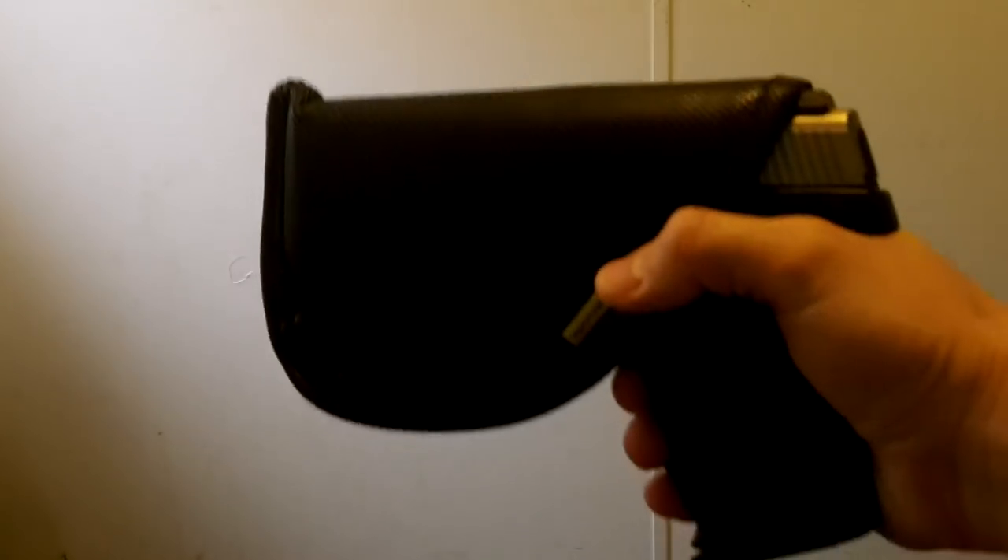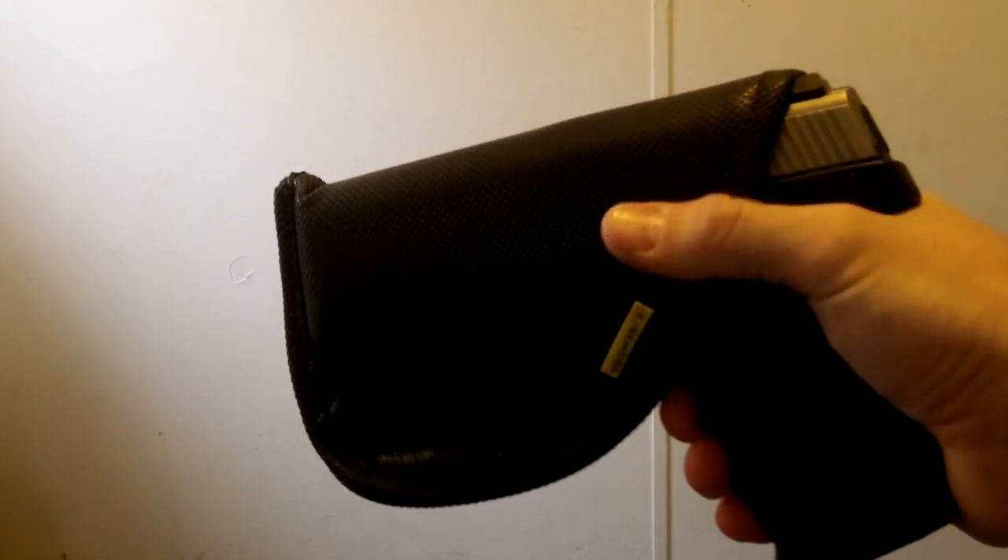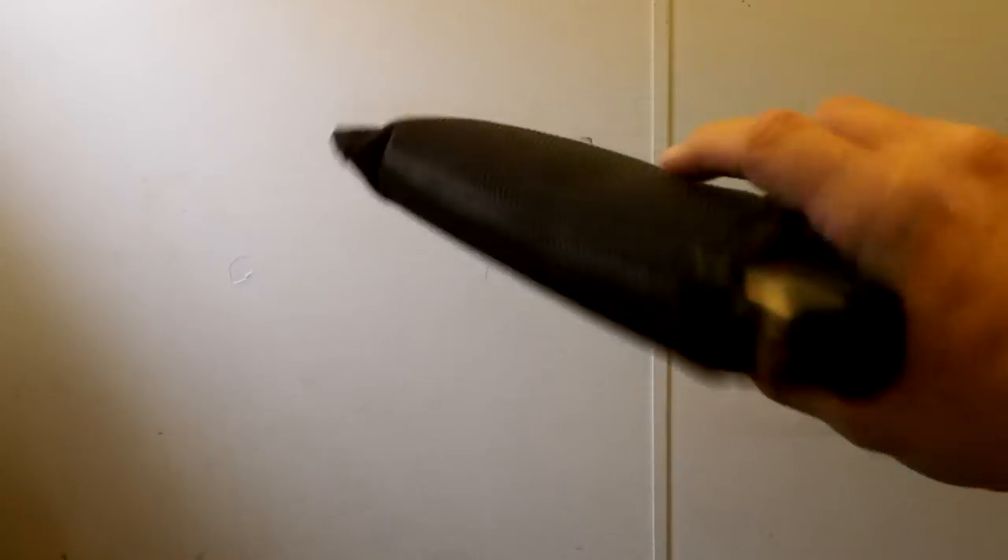This is a standard Remora — no options, just a regular run-of-the-mill Remora at the base level. They have optional sweat guards and so forth, but just for the sake of demonstration, this is just to show what this will do.